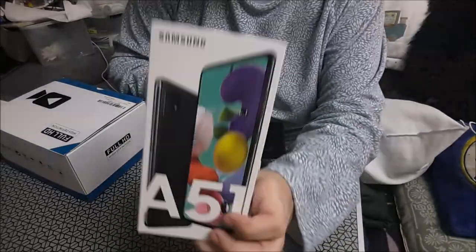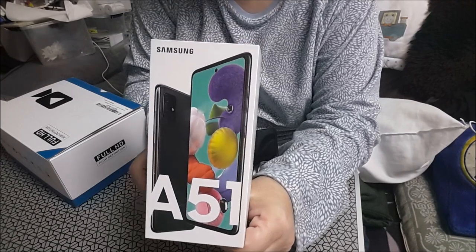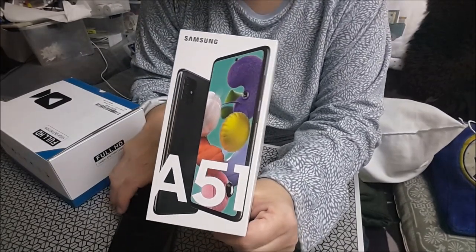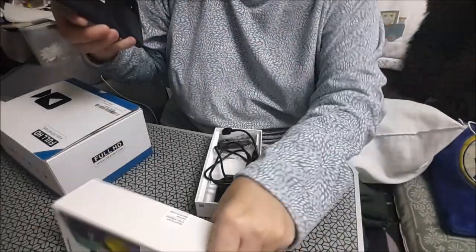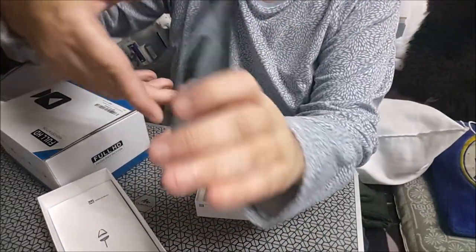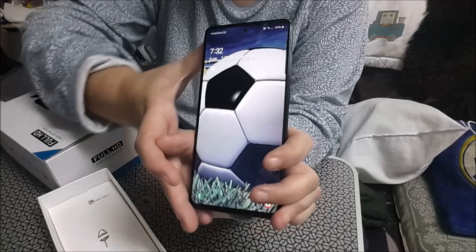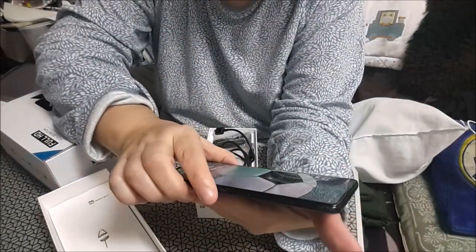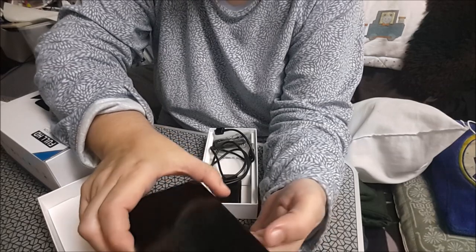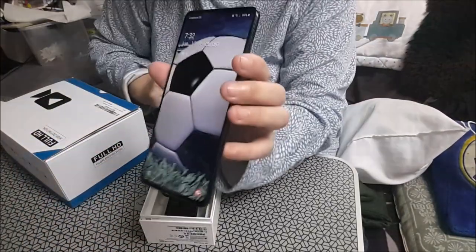Me han regalado porque me cambiaba de compañía y encima cuando fui a cambiar la tarjeta se me fastidió el teléfono que tenía, porque pobrecito ya estaba chochito. Ya tenemos el A51, que es este, que tiene cuatro cámaras. Tiene 6 GB de memoria RAM y 120 o 128 de interna.